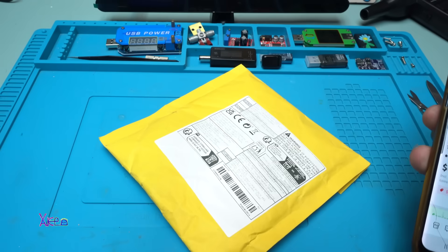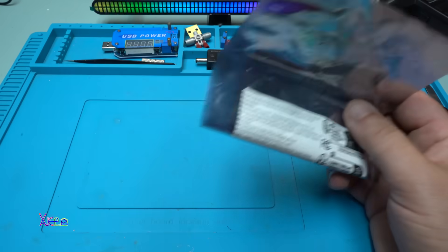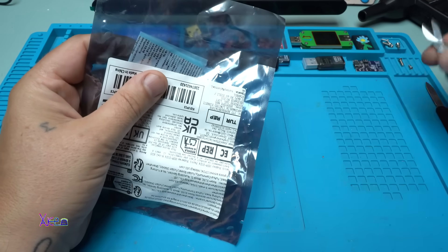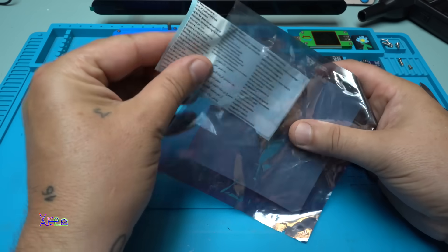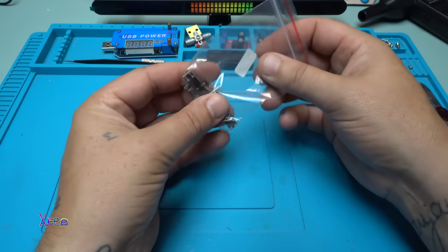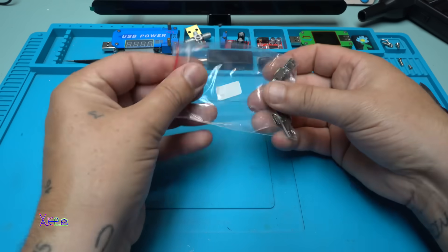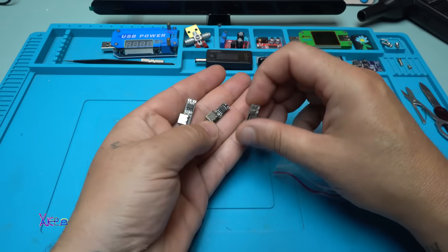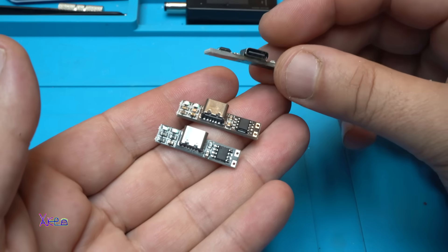I waited and I got them. I ordered two of them, but I got three. Super exciting! As you can see, of course they are very small.